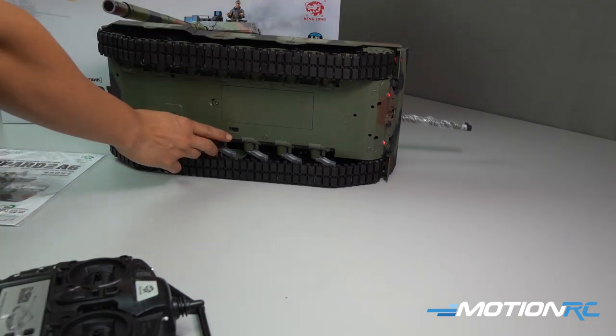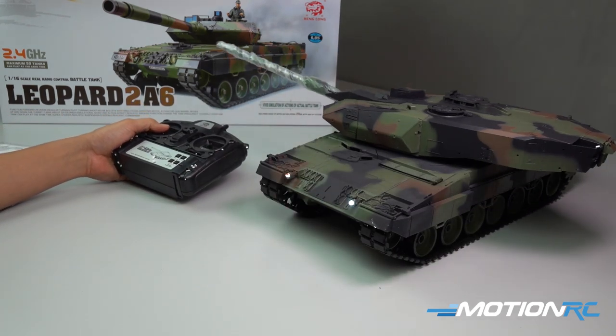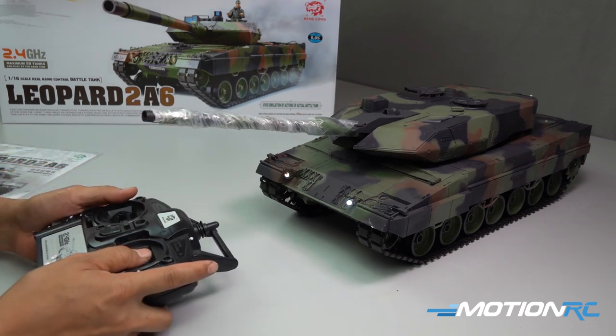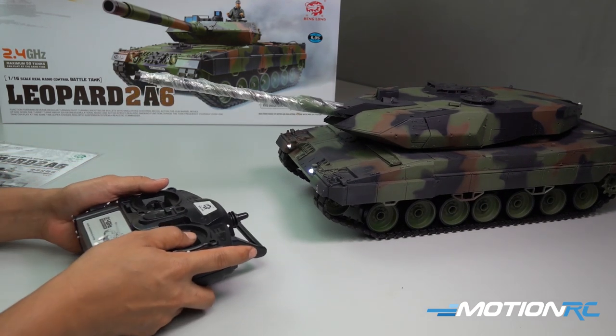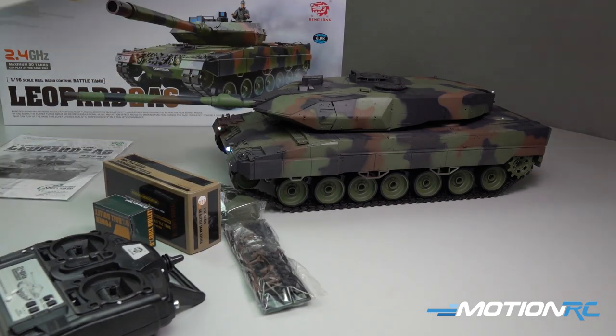It arrives RTR, which means right out of the box, it's ready to run. We're going to plug in six AA batteries into our radio and conduct our initial two-minute test. We just want to verify that all of our functions are working properly before we move on to the next step.